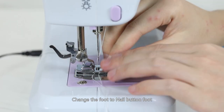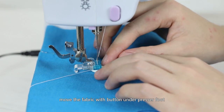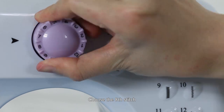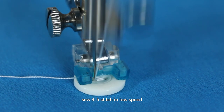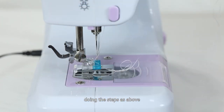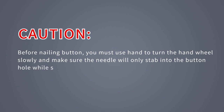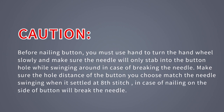Nailing a button: Change the foot to the nail button foot, put the fabric under the presser foot, place the button on the fabric where needed, and move the fabric with button under the presser foot. Check that they are in the right position, then lower the presser foot. Choose the 8th stitch. Turn the handwheel slowly, adjusting the position of the hole while the needle swings around, then turn on the switch and sew 4 to 5 stitches at low speed, then turn off the switch. Caution: Before nailing the button, you must turn the handwheel slowly to make sure the needle will only stab into the buttonhole while swinging — otherwise the needle may break. Make sure the hole distance of the button matches the needle swing width at stitch 8, as nailing on the side of the button will break the needle.